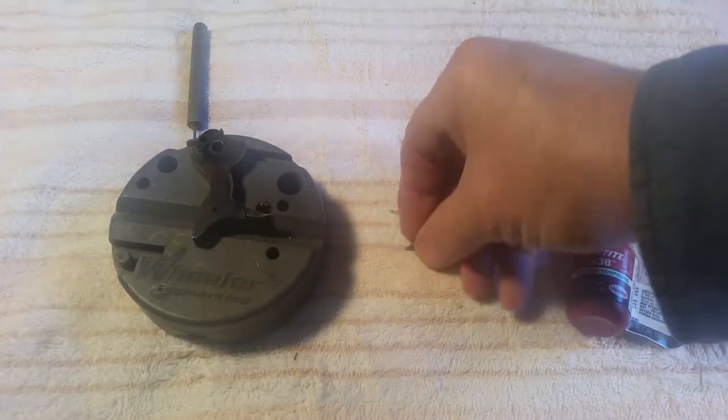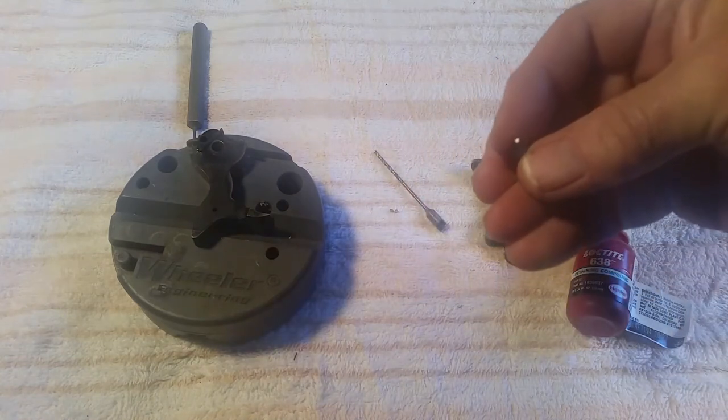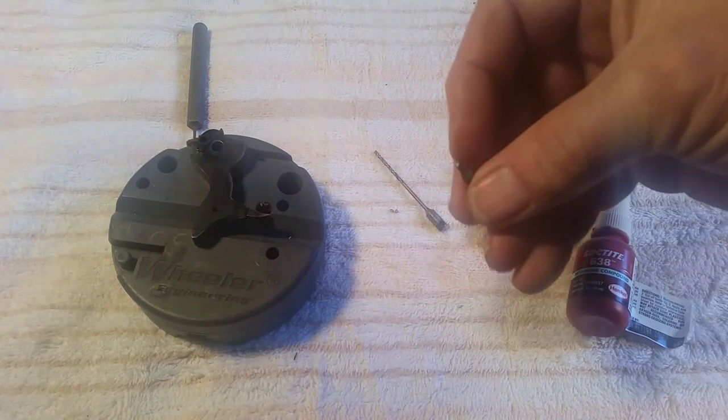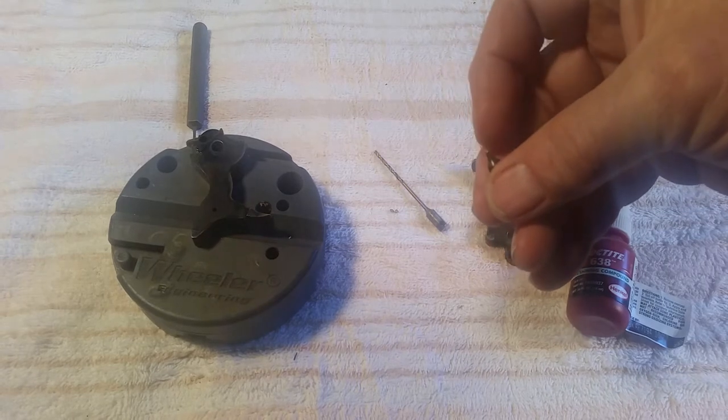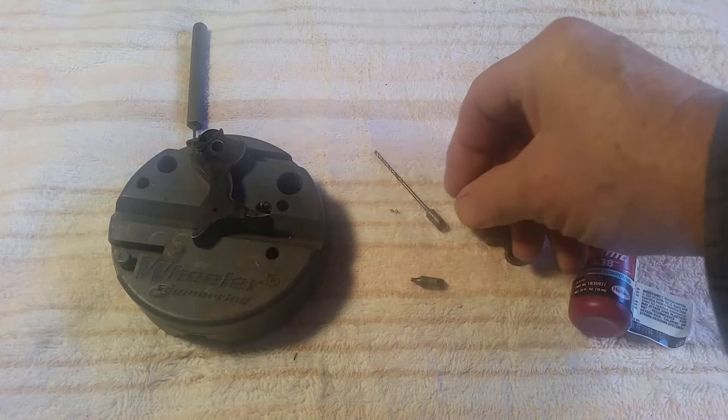This is what the original firing pin looks like. This one's a little bit short and squared off and a little damage on the corners. It's not squared off — and this one was.